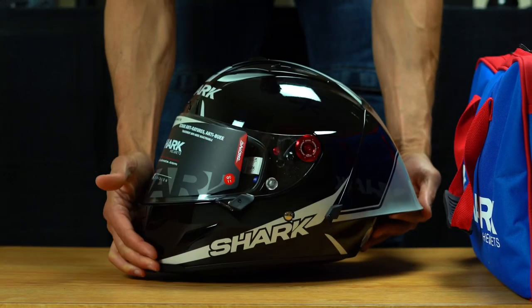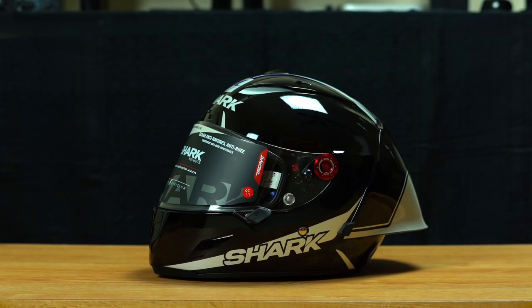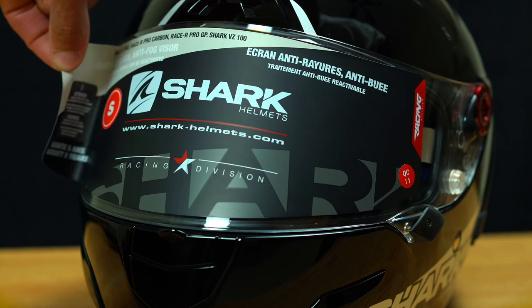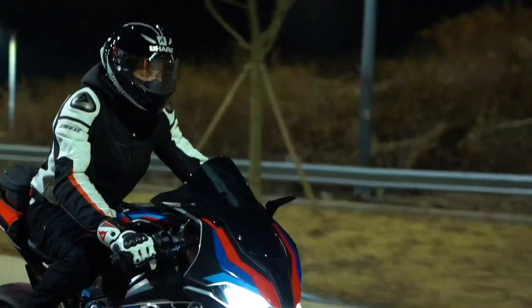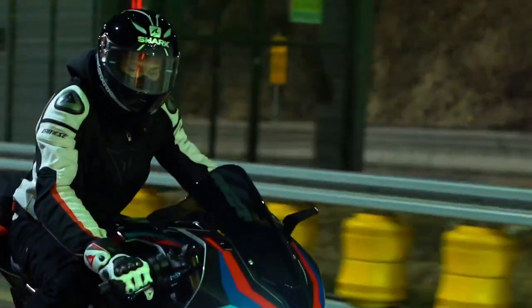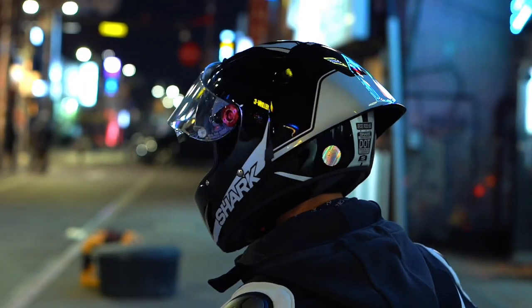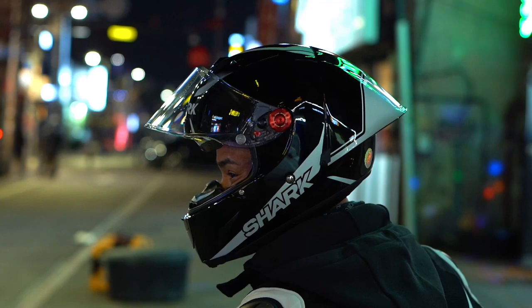This is the Shark Race R Pro GP 30th Anniversary Edition. In my personal opinion, I think this helmet is a hidden gem. Not a lot of people have it — most people go for things like the AGV Pista GPRR and things like that. Maybe it's just me, but I haven't seen this helmet that often on the street.